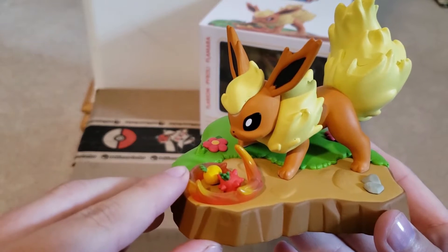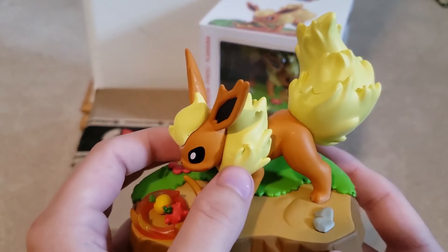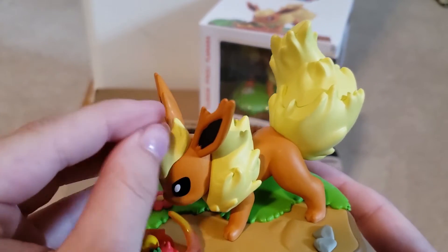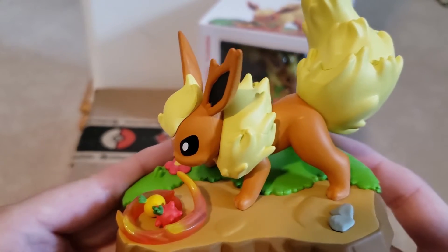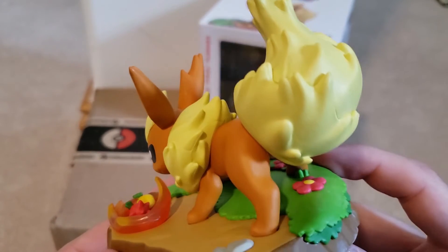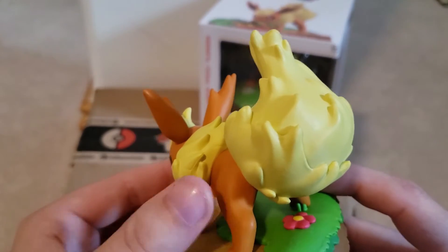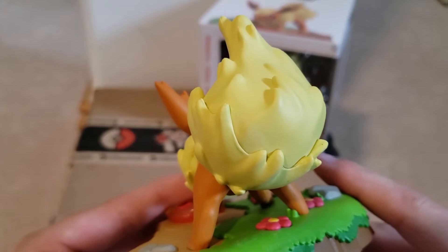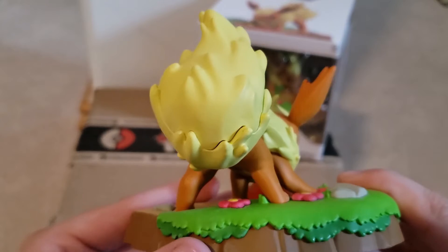As we continue to look around, Flareon is heating up some berries that it's preparing to cook. The quality from what I can tell is actually really well done, and they used a matte paint on it, which is kind of nice — so it's not glossy or anything.